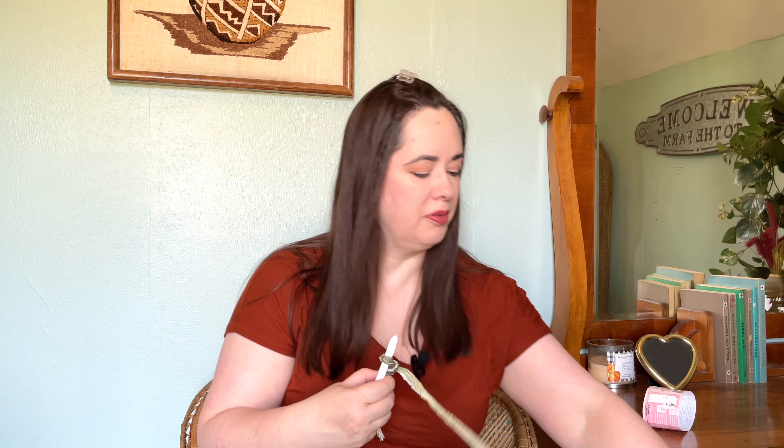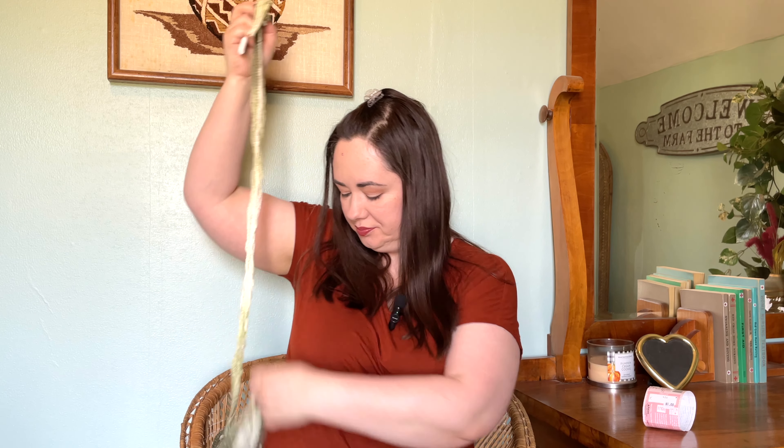Starting again with the magic ring. My cat is choosing to make this difficult — he is just over a year old, still basically a kitten and very playful. I chain two and I'm going to go ahead and put in a few more half double crochets. I think this hook size will work — I do still want it tight enough, and I'll need to tighten up my ring as I go.